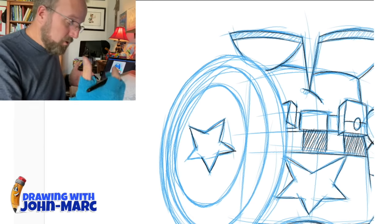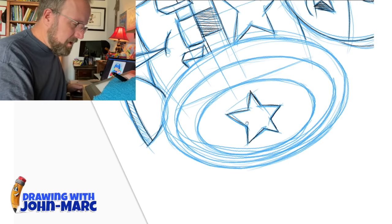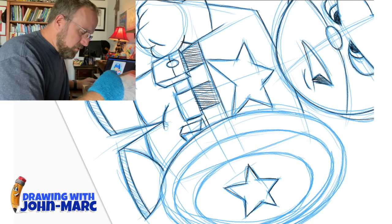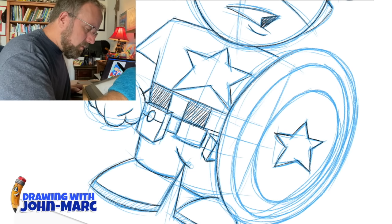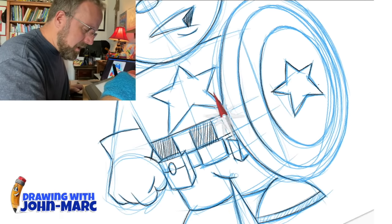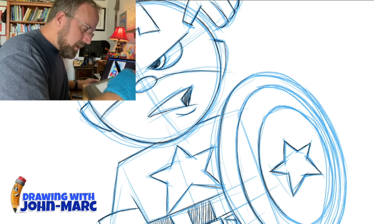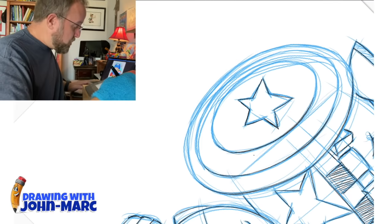Let me work on that star. That shield is really cool — I like the colors they've chosen. Of course it's red, white, and blue because it's America. Finishing up that little star, and now I'm just going to loosely go around the circle. This is something where, if you're doing traditional comic pages without Illustrator, you may want to use a protractor to get those circles really nice and tight — you don't want jiggity lines.